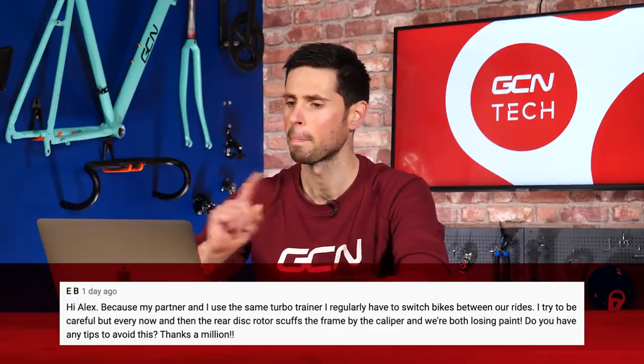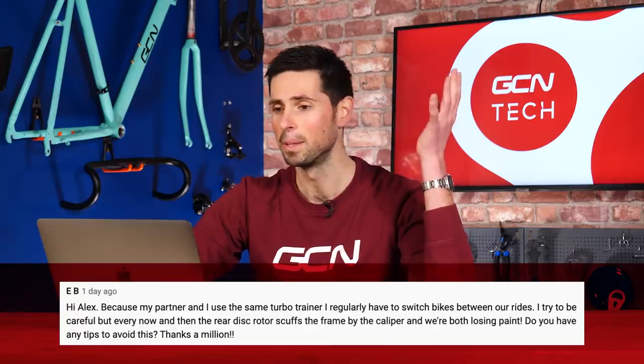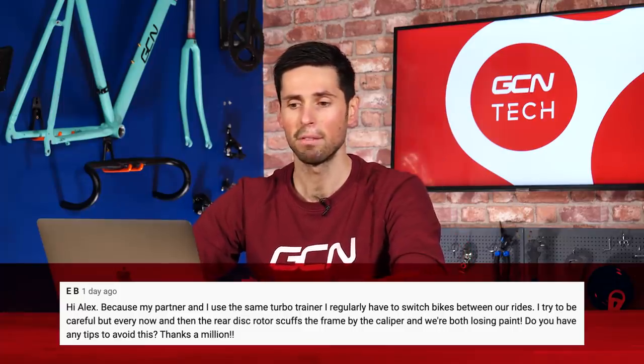Our next question is from EB. They say: Because my partner and I use the same turbo trainer for indoor training, I have to regularly switch between our bikes. I try to be careful, but every now and again the rear disc rotor scuffs the frame. I hate it when that happens and we're both losing paint. Do you have any tips to avoid this? Thanks a million.